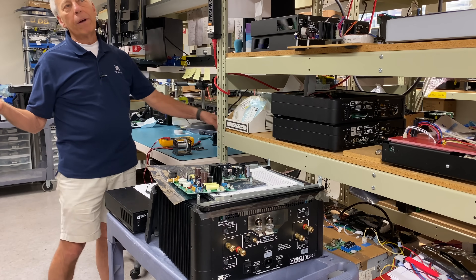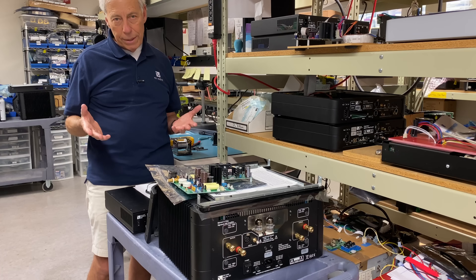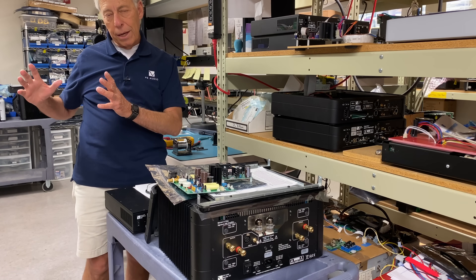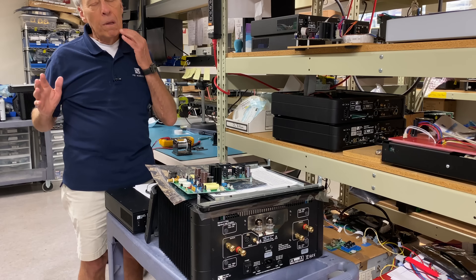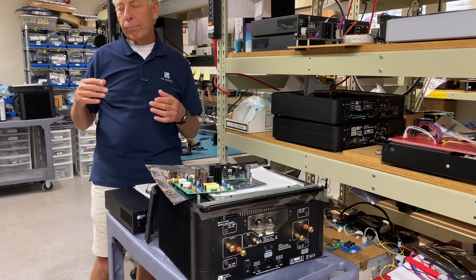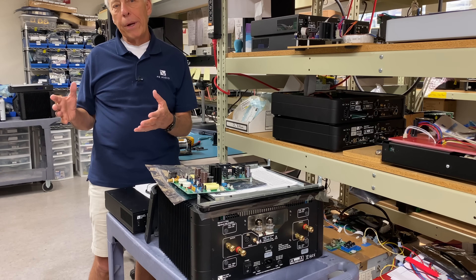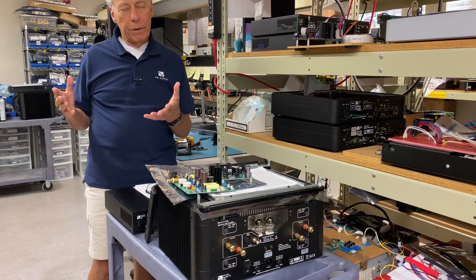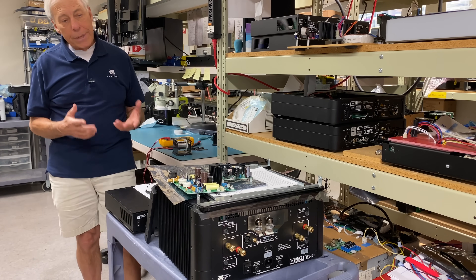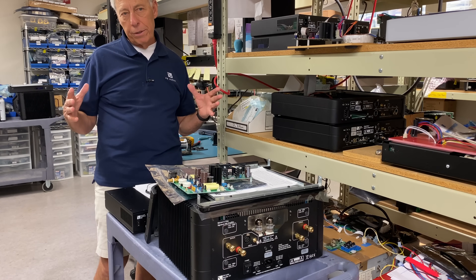Diode bridge, capacitors, then regulation or no regulation. In a power amplifier, for example, almost no power amplifiers are regulated. Maybe their voltage gain stage, the very front end, is regulated. Like in our stuff, we regulate that. But the output stage, the current stage, is not regulated, and that's very difficult to do. In a preamp or a DAC or a source, pretty much tons of regulation inside.